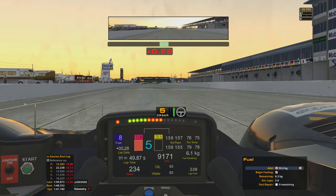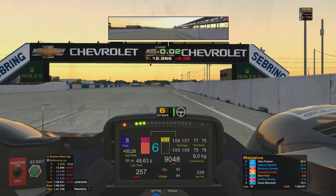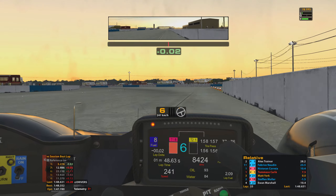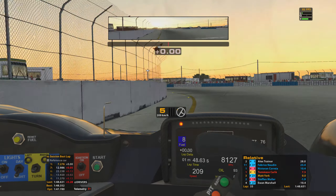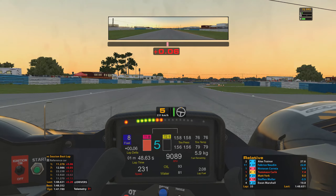Here we go — the last lap of the race. Six kilograms of fuel — plenty of fuel there. As it's the last lap we won't back out completely, but we'll take it a little bit easier. I don't really need to take any risks.